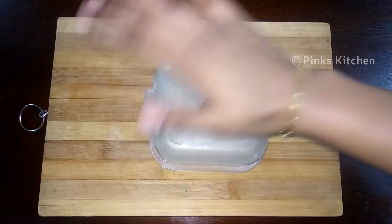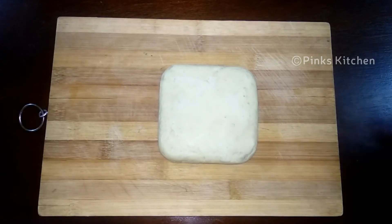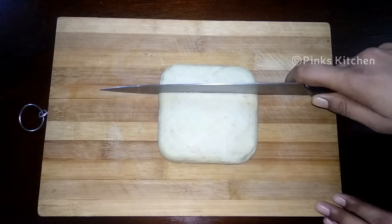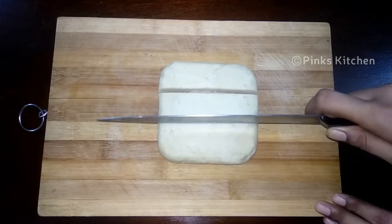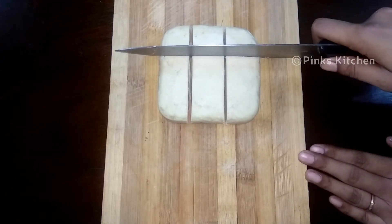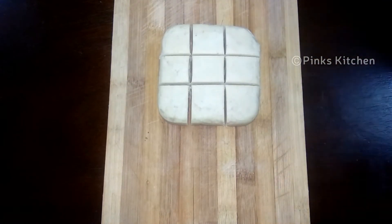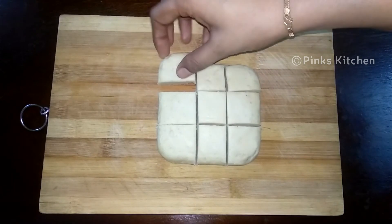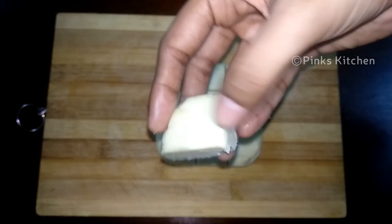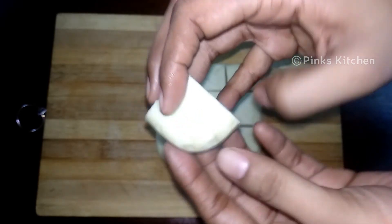Demold after 5 minutes. Demold the whole size — you can cut it in the pan. Now we are ready to eat the maitha barfi. If you want to eat it, you can enjoy it with your family. You can store it in an airtight container. It's very delicious and easy.